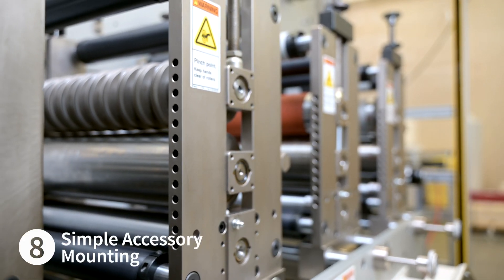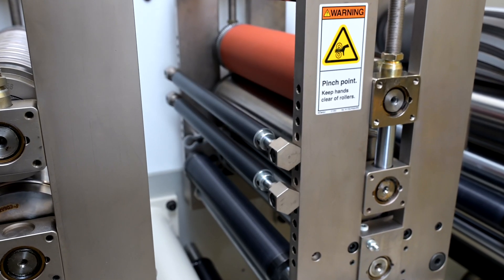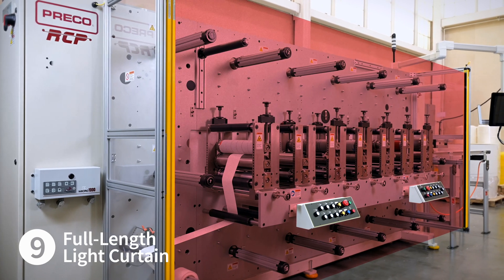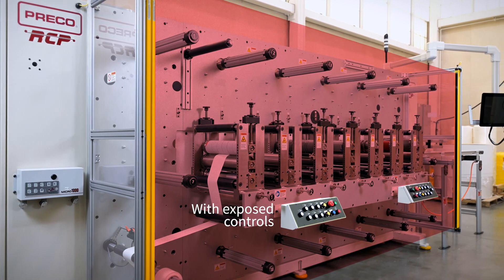Simple and abundant accessory mounting locations allow you to take on even the most complex jobs with ease. The Preco rotary converting platform comes with full-length light curtains, allowing for an abundance of accessibility without sacrificing operator safety.